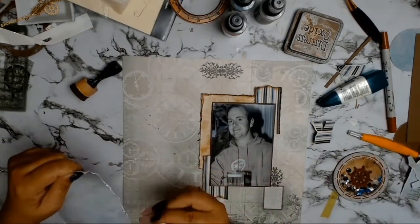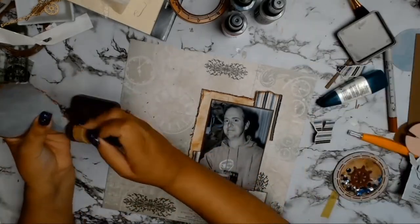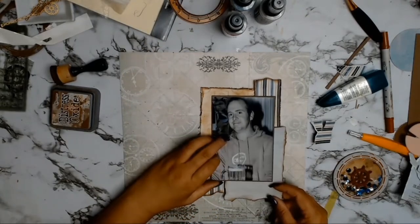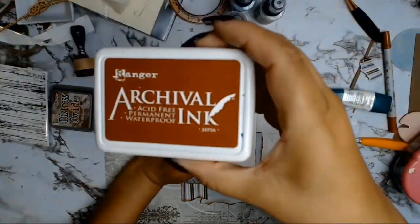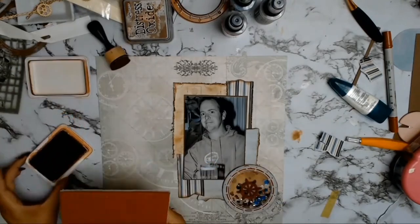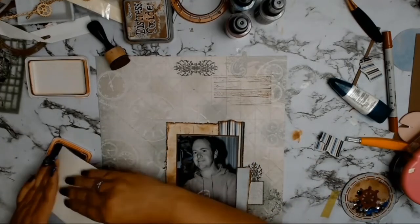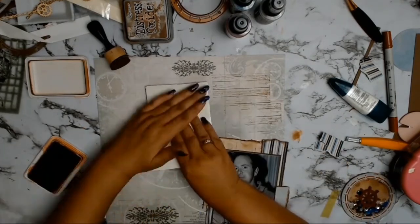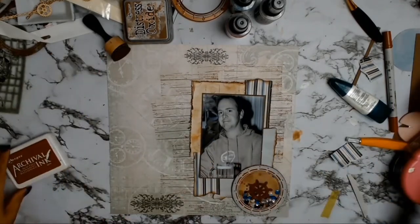Once again doing exactly the same thing — distressing the edges and adding the Vintage Photo. I glued everything down off screen as this video was getting a bit longer than I like. Then I decided the background was a little bland, so I got out an old background stamp and used archival ink — I believe the colour is Sepia — and did some random stamping across the page. I bring everything back in to see how it's all going, but something is just not quite right.